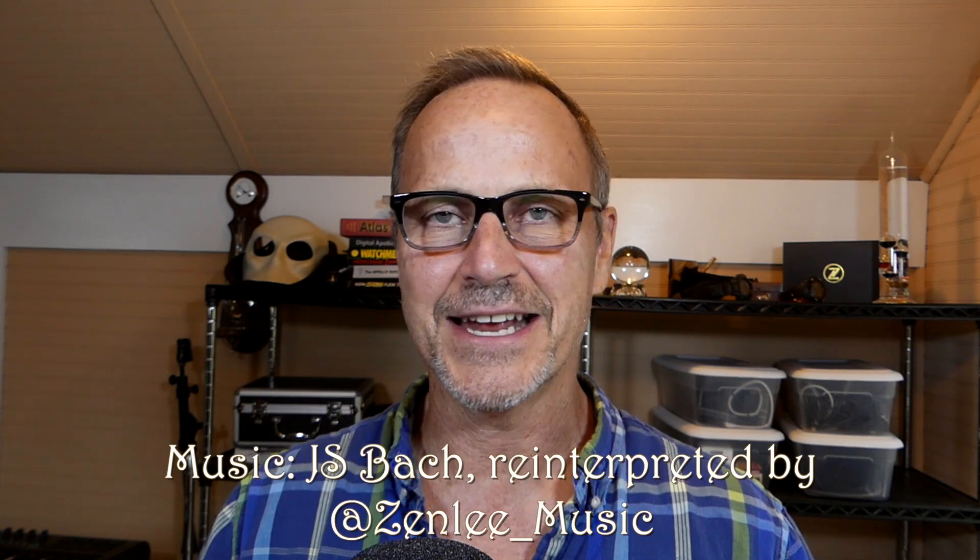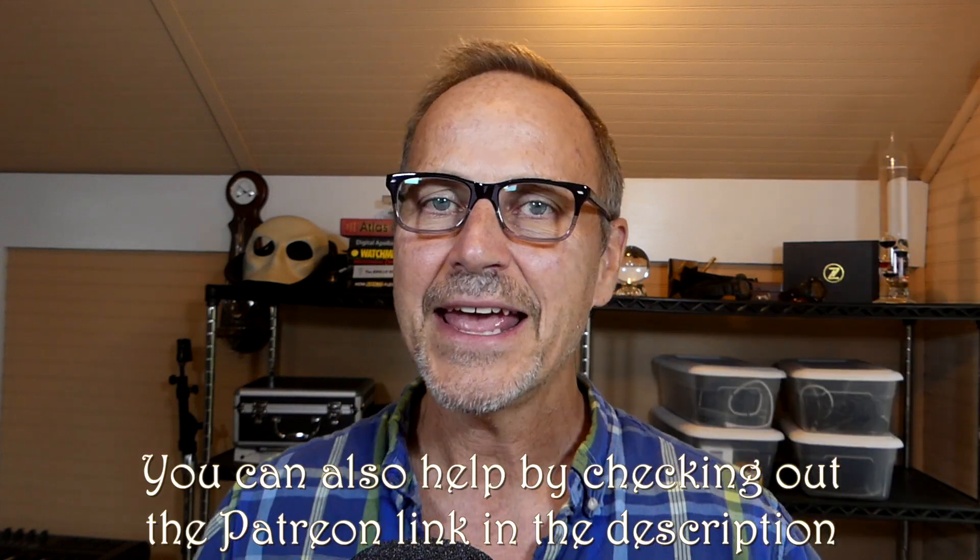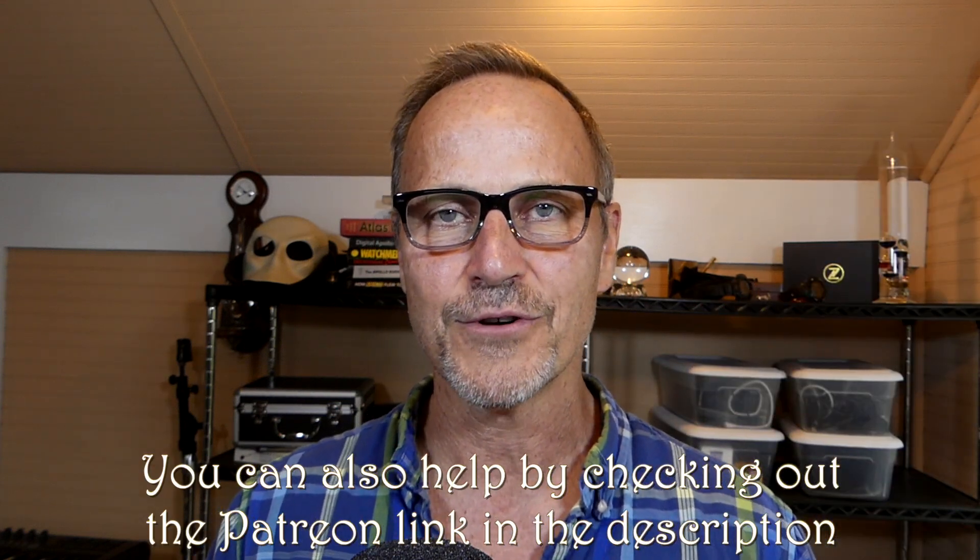Hey y'all, it's Dr. Know-It-All. This channel is dedicated to finding out whether I really do know it all or not. If you enjoy the video, definitely make sure you hit the like button and subscribe for more of this.